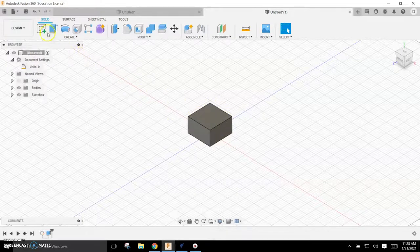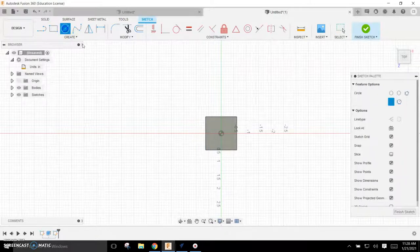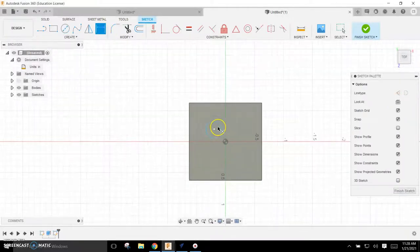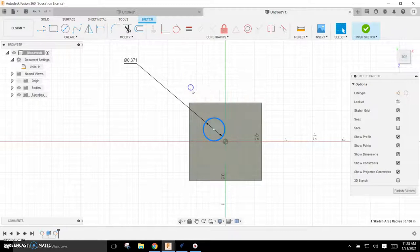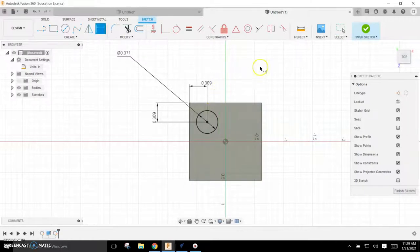I'm going to sketch on this top plane — make sure I select it, it'll kind of gray over when I get there — and I'm going to put a circle on there randomly, then dimension it. That circle is to be 0.371 inches. Then I'll locate it using the Dimension tool: I'll click the center of the circle, compare to this line, and set that to 0.309. From this line to there I also want 0.309, so that locates it correctly.